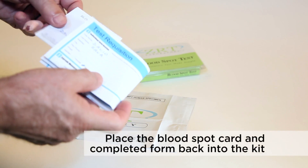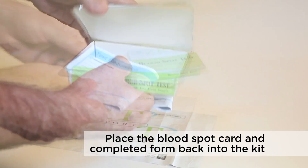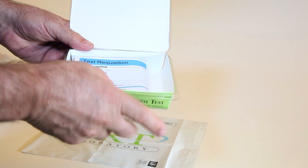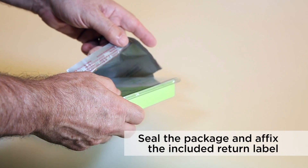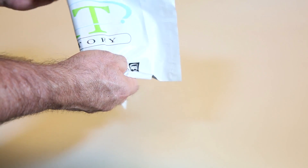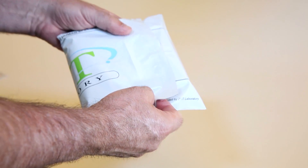Place your card, the completed requisition form, and appropriate paperwork in the return packaging provided. Your final step is to apply the return label provided and then take the sample in the return package to the appropriate mailing or shipping drop-off site.